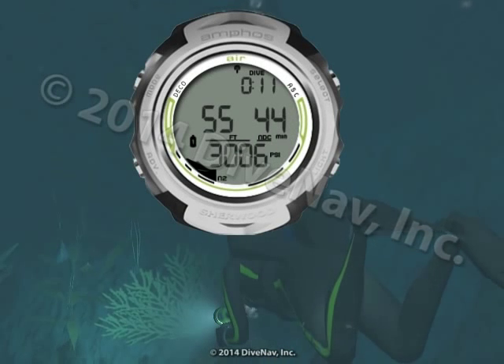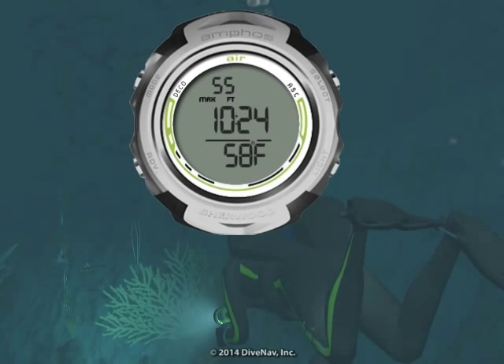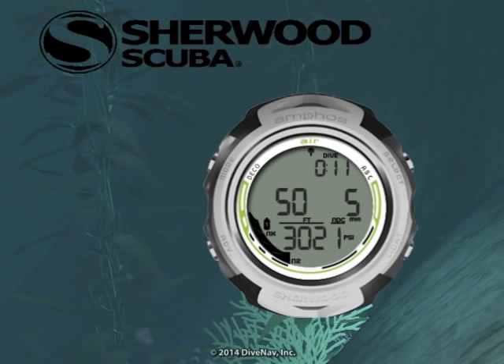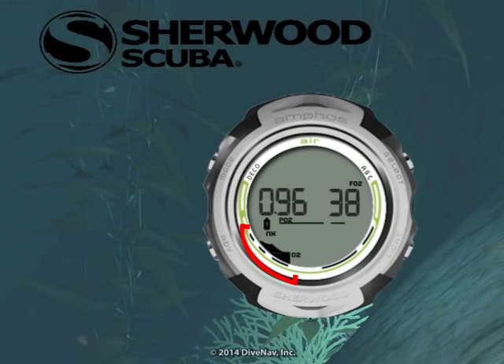The AmphusAir's four buttons and friendly menus allow you to quickly access and program specific parameters. The detailed display and bar graphs make it very easy to monitor critical information during your dive.